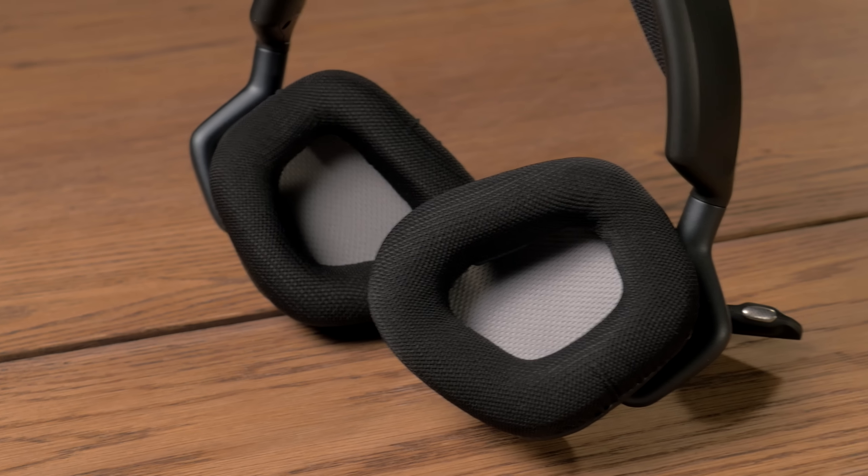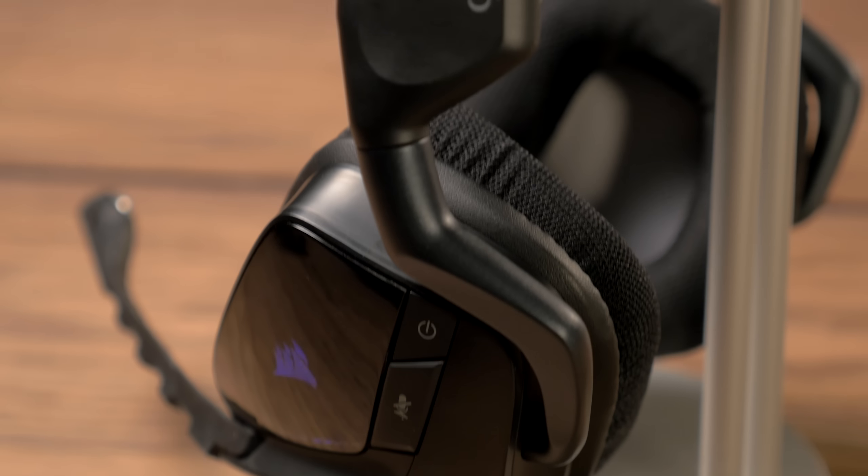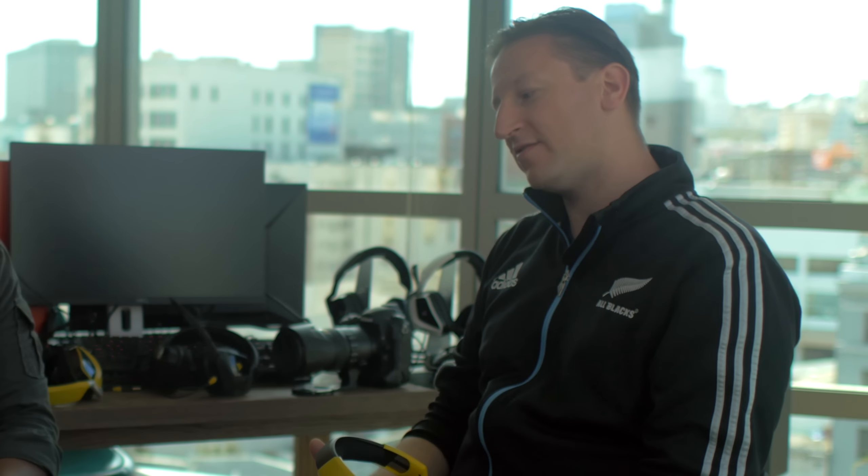Whether you're wearing glasses or earrings or studs or whatever, it has an extremely comfortable shape. But this also fits in with the RGB family. So this is our first headset that has RGB power behind it. Along with the Scimitar and the Strafe, this has got some programmable lighting effects as well.